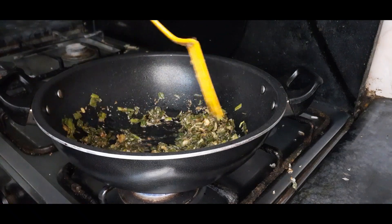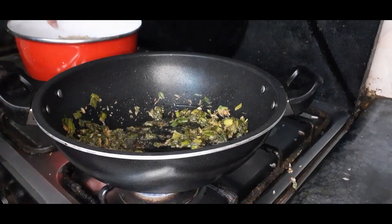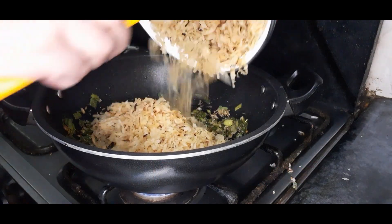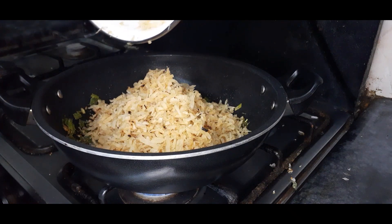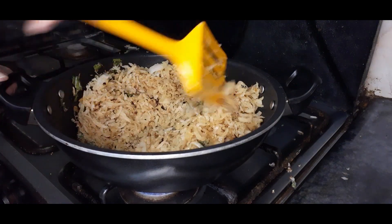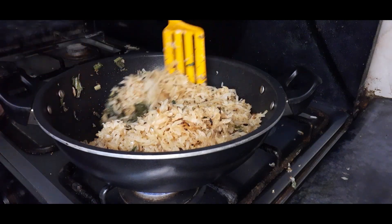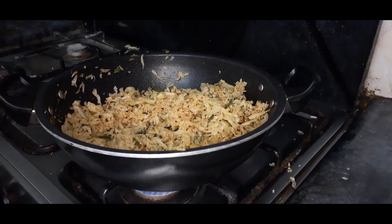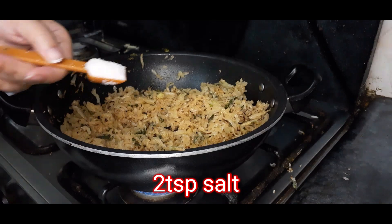Now we will put all the spices in the pan. When the spices are good, we will add them into the pan. After adding them to the pan, you need to mix all the ingredients together thoroughly. This procedure will take a little time because all the ingredients need to be well combined.